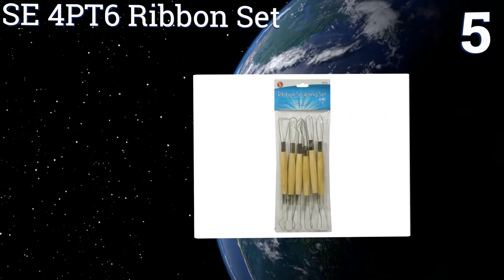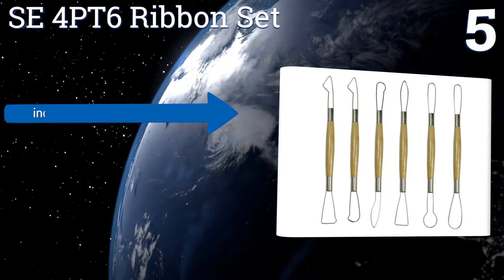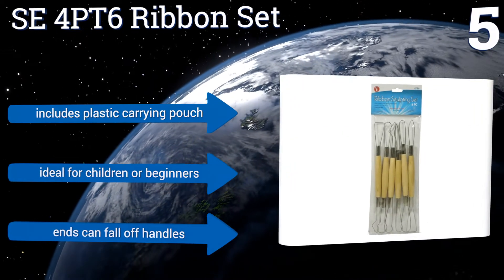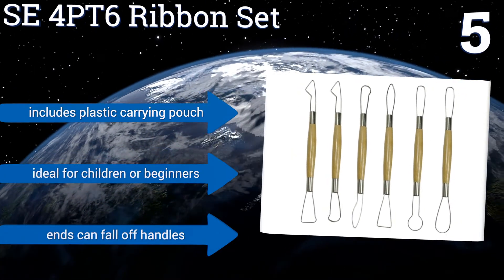Moving up our list to number five, the SE4PT6 ribbon set is a smaller collection meant for modeling, cutting, scraping, and trimming. The ends are made of flattened steel and have sharpened edges for slicing through extra hard materials, though they are a little flimsy and can bend too easily. It includes a plastic carrying pouch and is ideal for children or beginners, but the ends can fall off the handles.